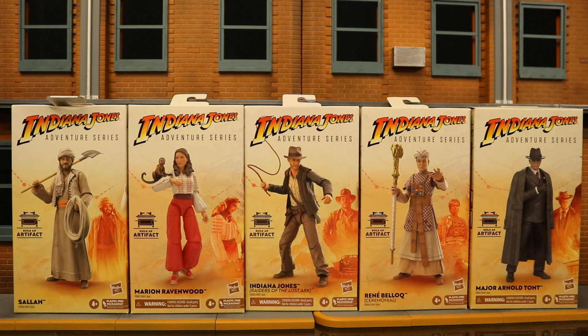Hey everybody, this is D. Hunter for another action figure review. Today we're going to be looking at the Hasbro Indiana Jones Adventure Series. This is the entire first wave, based on Raiders of the Lost Ark. It has been a long time coming, wanting a 6-inch scale Indiana Jones line, and it looks like they went pretty deep into the character selection.